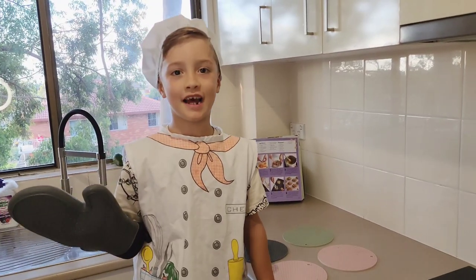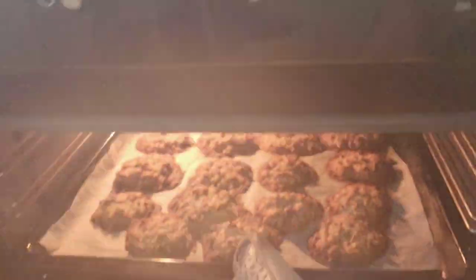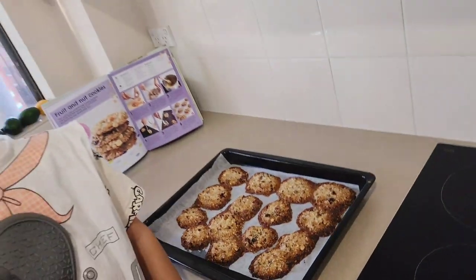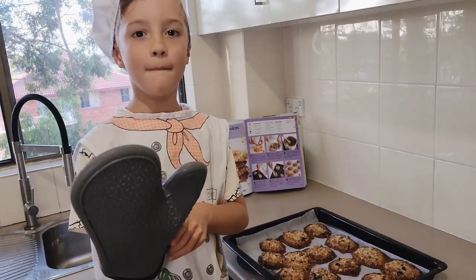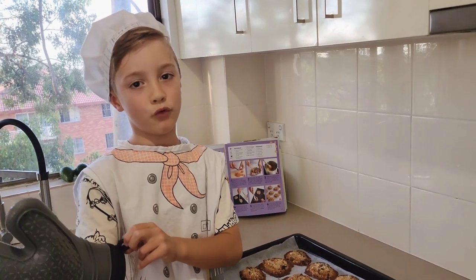They're ready to be taken out of the oven. Mmm, so delicious. Now we have to wait for them to cool down before we eat them.